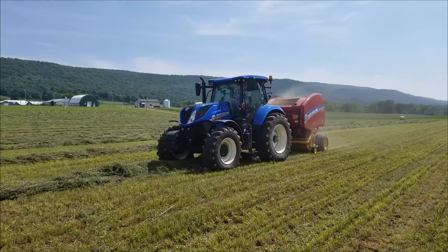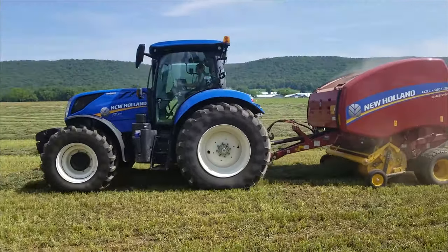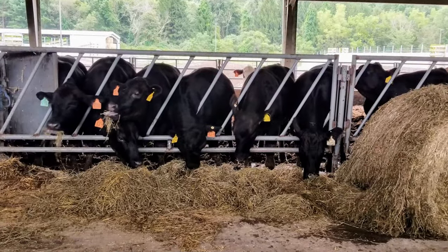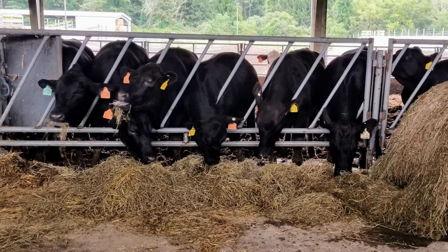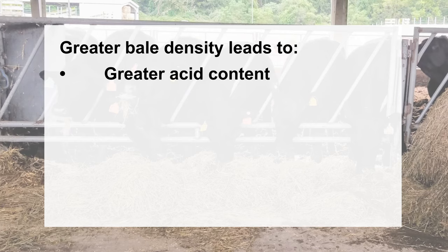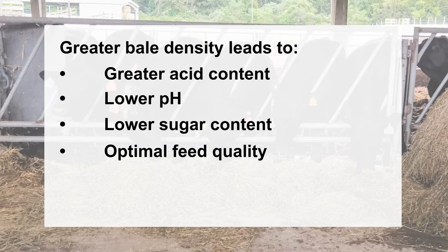While baling, make bales as dense as possible. Penn State research has shown that by maximizing bale density, several forage quality benefits can be achieved. The greater the bale density, the longer the whole bale is viable for feeding after the plastic has been removed and it has been exposed to air before spoiling. Greater bale density also leads to greater acid content resulting in lower pH and lower sugar content, all indicating proper fermentation and optimal feed quality for ruminant livestock while prolonging the whole bale bunk life. Maximize bale density to increase fermentation and improve forage quality.